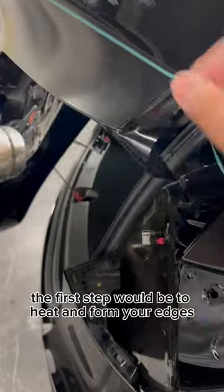Today we're going to be talking about how to do perfect corners. The first step would be to heat and form your edges.